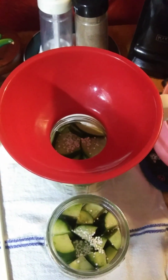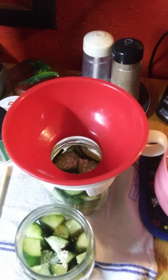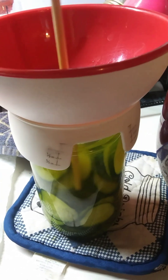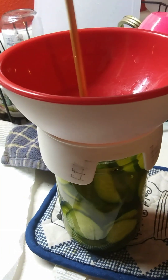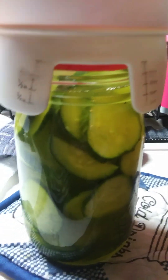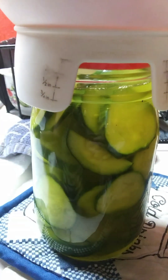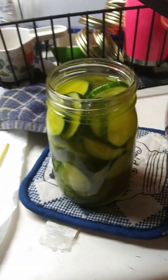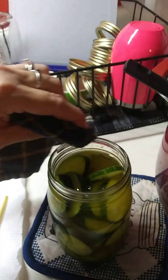For processing time: quarts are 15 minutes, pints are 10 minutes. Make sure all the air bubbles are out, the cucumbers are below the liquid as much as possible, and you have a half-inch head space.